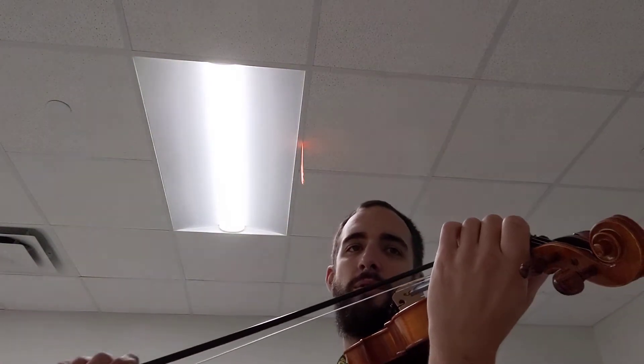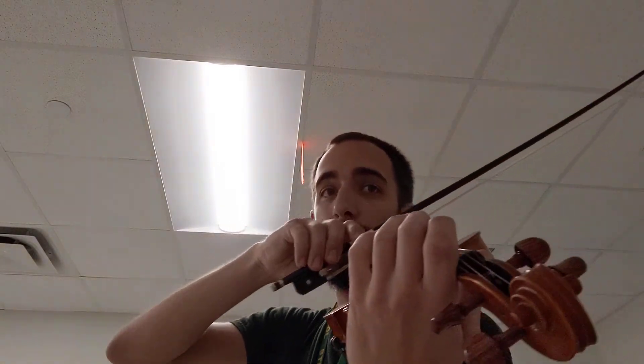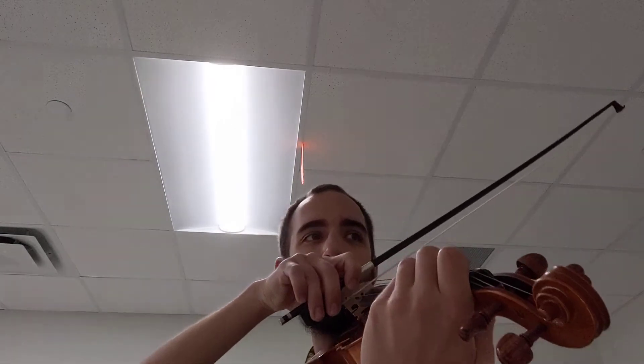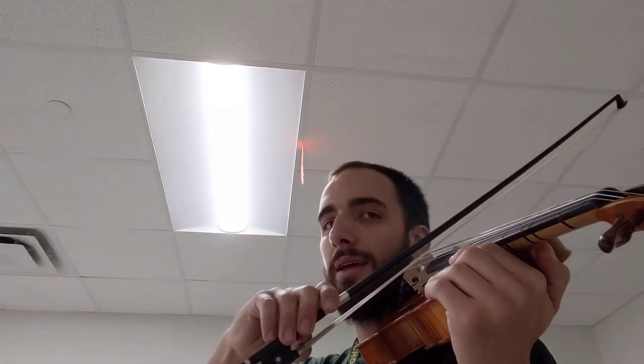And full bow — now full, now half, lower half — now full, half, now half. Full. Full. Lift. Set. Again, and go. And full — full, half, full, half, full, half, full. And lift on two. One and two.